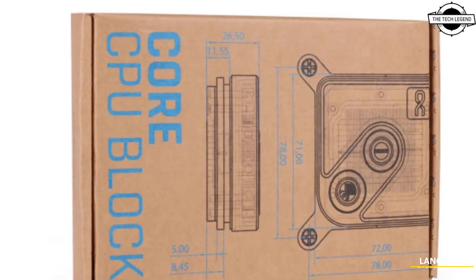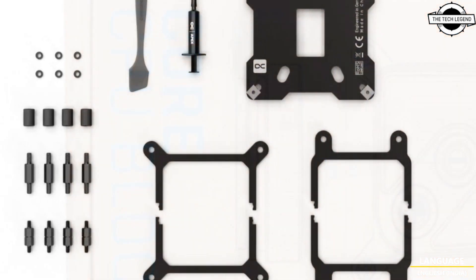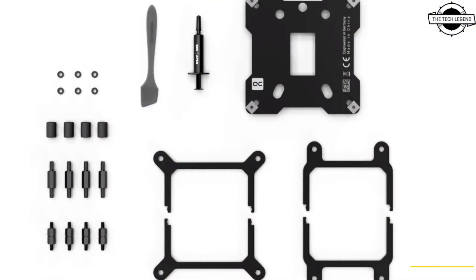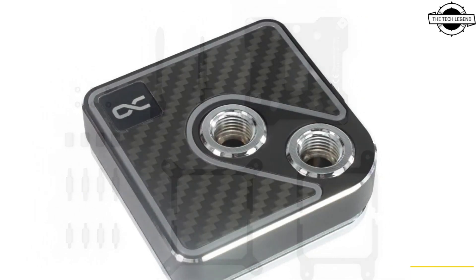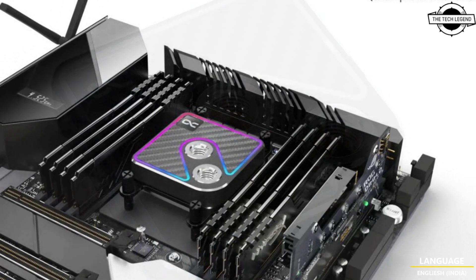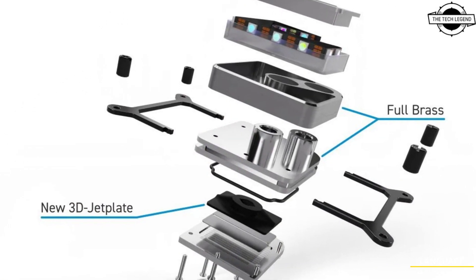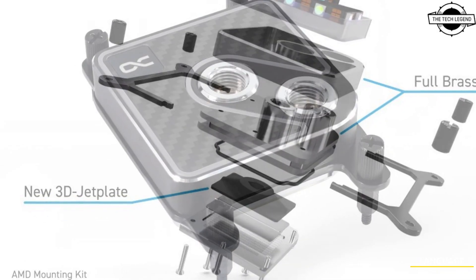Hello friends and welcome back to the TechLagent channel. Today I will talk about the Alphacool Core 1 Carbon CPU Water Block series. Alphacool has announced this series designed for desktop CPUs, featuring a carbon appearance and equipped with the new 3D Jet Plate to efficiently distribute heat.